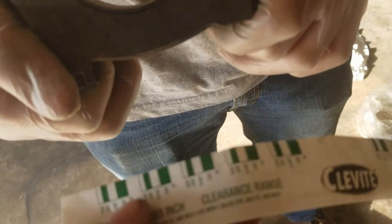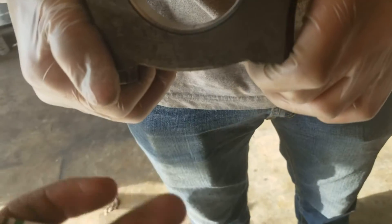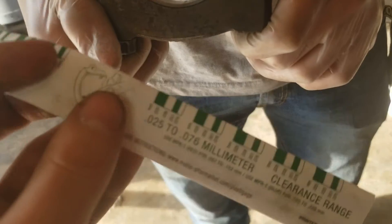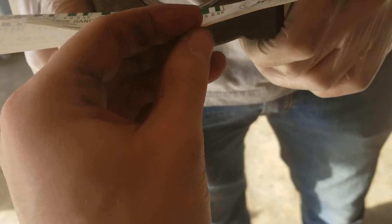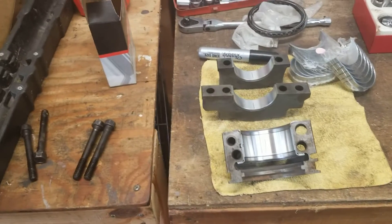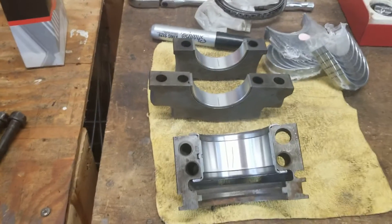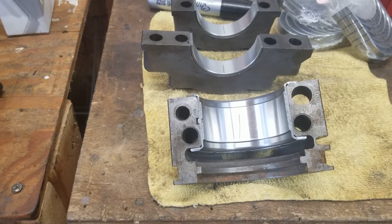That doesn't look squished enough. It's not even on there — go to the other side. These are definitely the wrong bearings; it's not even on there at all. So we got all three of these that we torqued down and pulled out, and it looks like we have way too much bearing clearance.